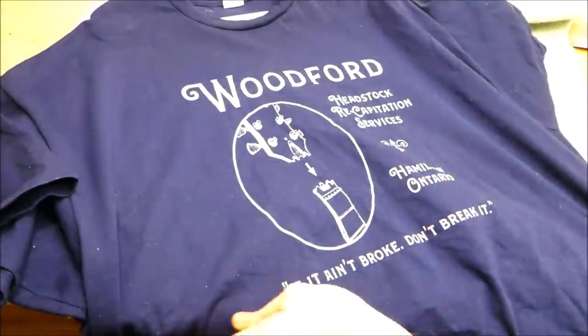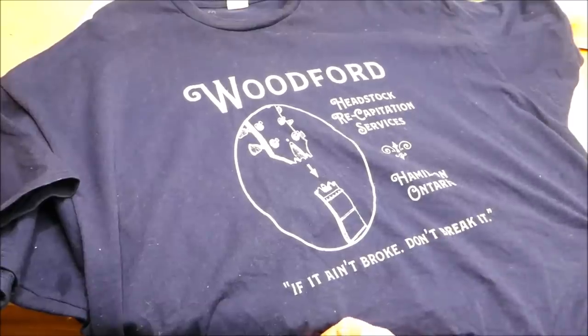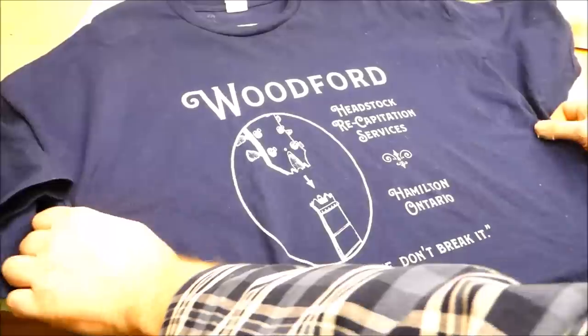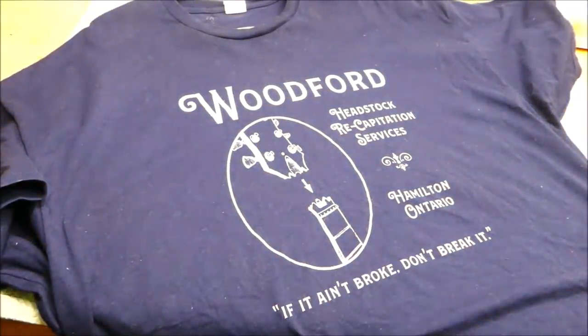Well there gang, it's finally here. Every video I get someone asking about it — the merch store is open. Only a couple of items, I might add more at some point, but you can now take that feel-good feeling you get when watching these videos and wear it all over your body. This is a t-shirt — it says Woodford Headstock Recapitation Services.